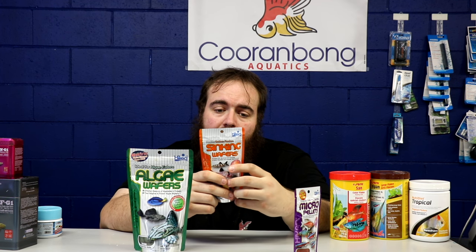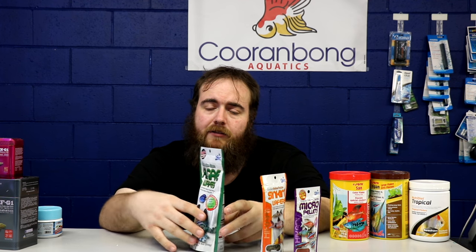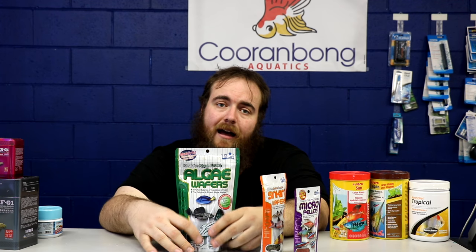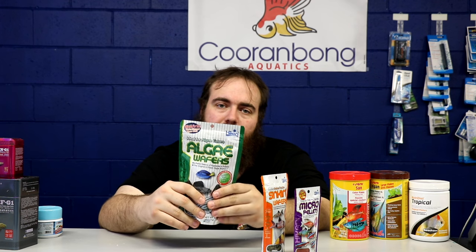We feed both the pellets and wafers because most things in the store have fish at both the top and bottom. The meat-containing wafer is actually my preferred option for bristlenose over the pure algae wafer, because bristlenose are omnivorous — if you've ever put bloodworms in a tank you'll know they absolutely love them. Wafers are also good for bringing out colors in cichlids, especially Africans, since most people don't realize Africans have a very plant-based diet. There's a condition called mbuna bloat that's generally caused by overfeeding protein — we'll cover that in the cichlid video.